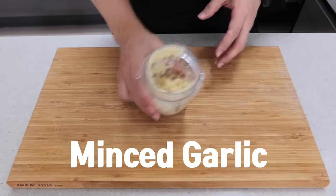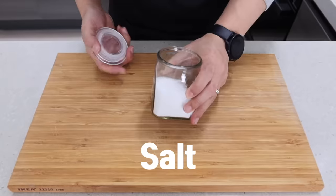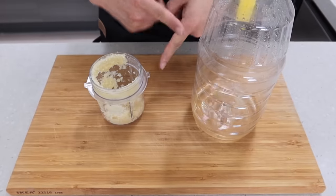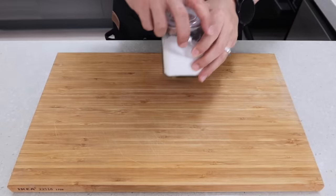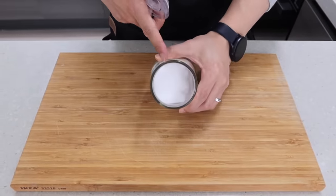You'll also need some minced garlic, vinegar, and salt. What if you don't have minced garlic and vinegar? Just forget about it — you still have some salt in your kitchen, right? Now let's get started!